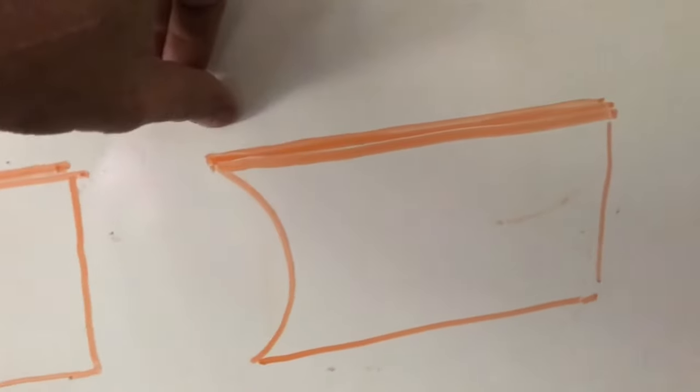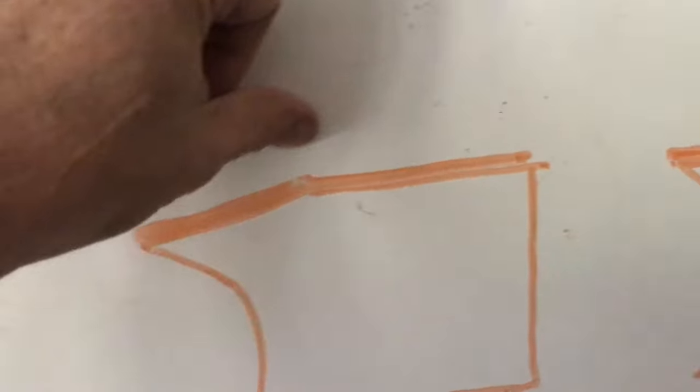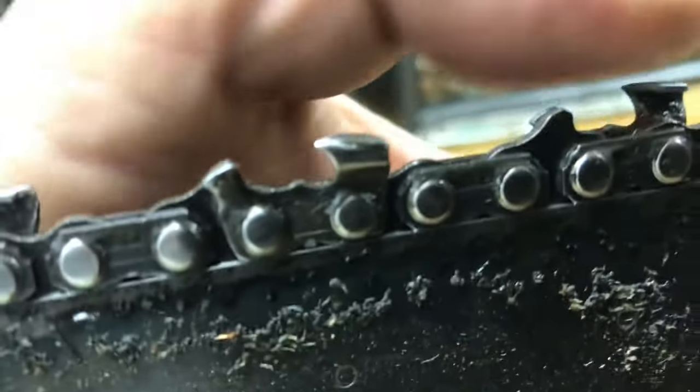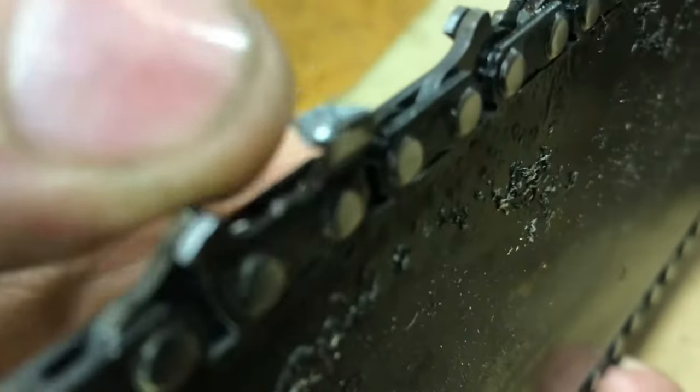So if this chamfer does happen, how do you fix it? Well, one way or the other, you're going to have to grind out this chamfer. You could have it professionally cut, you could grind it yourself, or you could buy a new chain. But if you don't know what's causing it, you're just going to have it happen again and again.